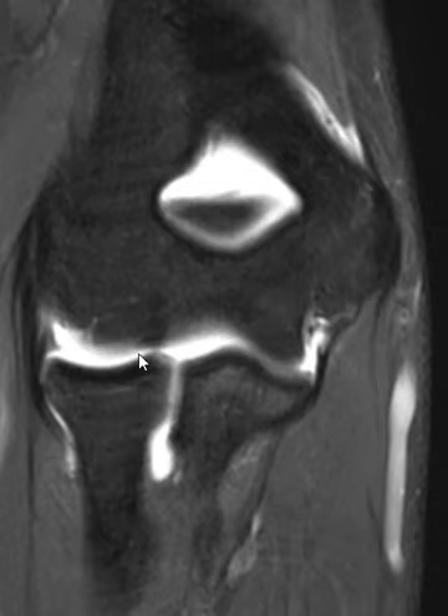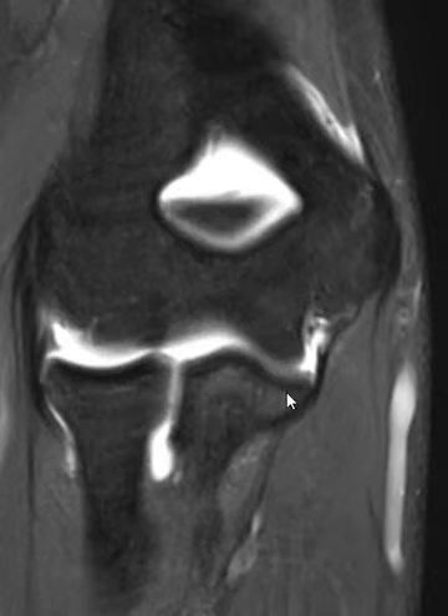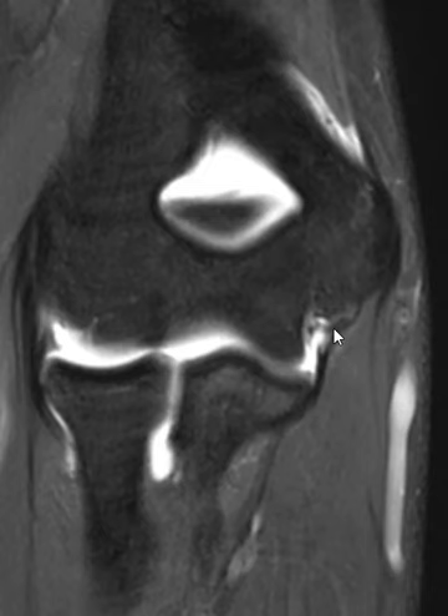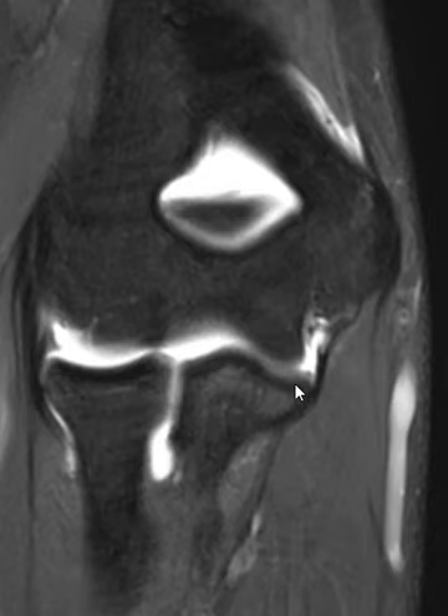We did an arthrogram — you can see fluid in the joint here. Here's the radial head, and this is the ulna. The medial margin of the ulna is the sublime tubercle; that's where the UCL attaches. You can see this vertical band coming down — this is the ulnar collateral ligament — and it attaches right here on the bone.